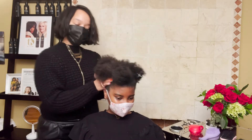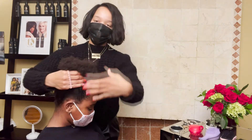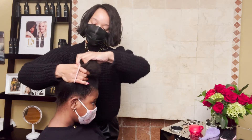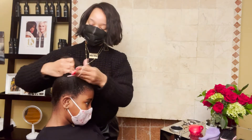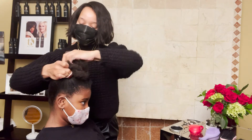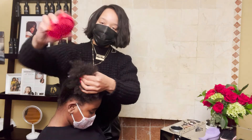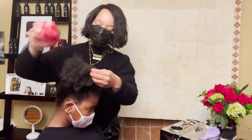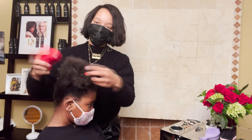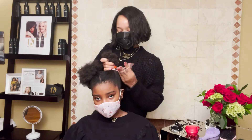The second hairstyle you're going to see here is a middle part with two afro puffs. Again I used two elastic bands and just added to the right and to the left. Then I fluffed it out with my Tangle Teaser brush just to expand the hair and make it more full. It's super cute, easy, and it takes no time in the morning.